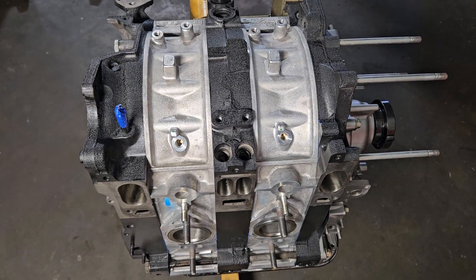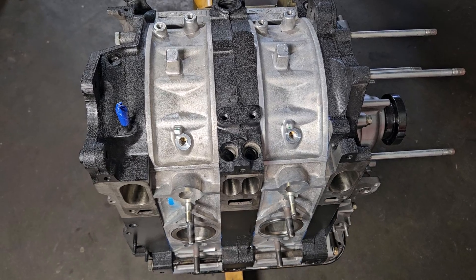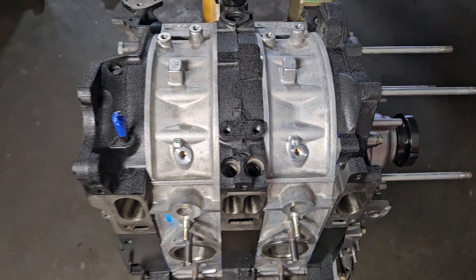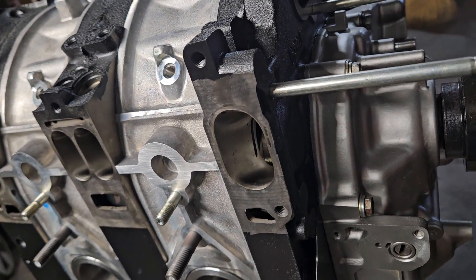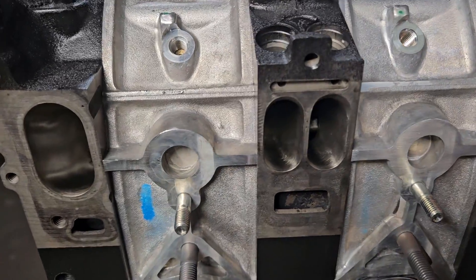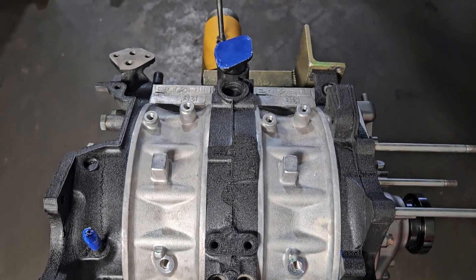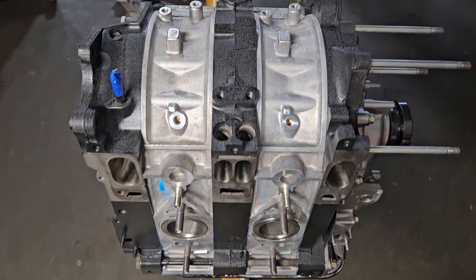We were able to not only restore the side plates and bring them back to life, clean up the porting, change them from a not-so-pretty street port into a nice little half bridge, equalize all the runners, get everything somewhat blueprinted out, and then fresh rotor housings while maintaining the original rotating assembly.